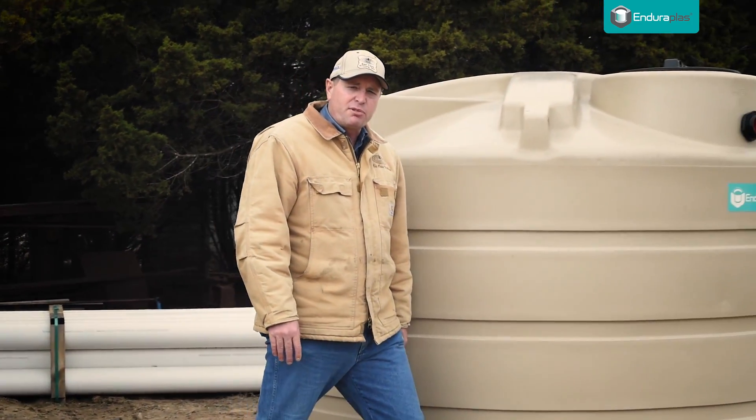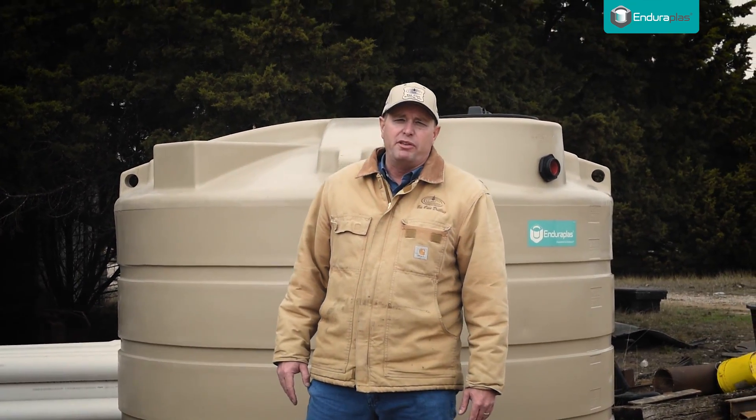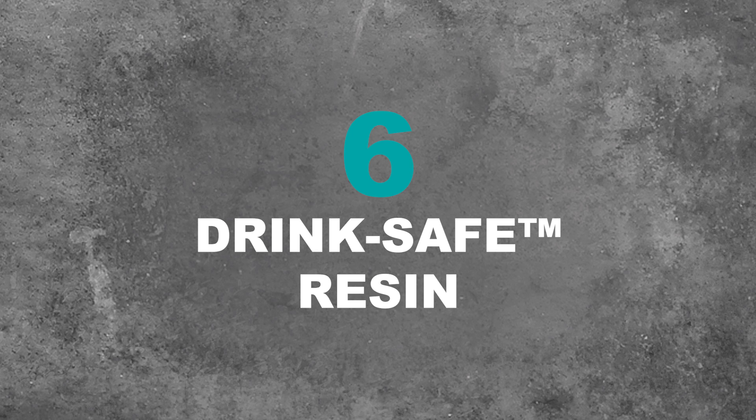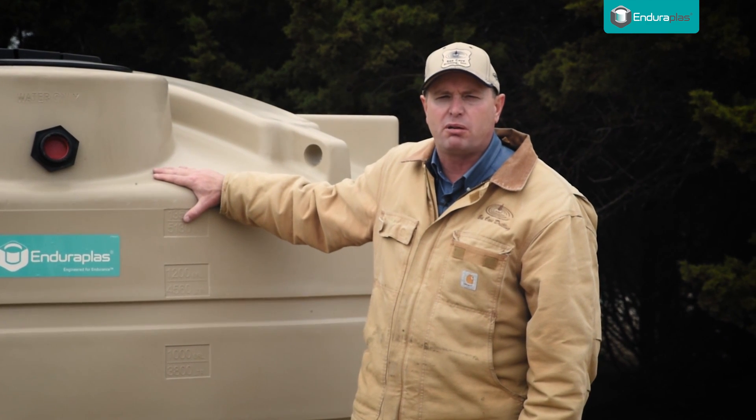I want to talk to you about something special. If you're using this tank to store drinking water, you'll love this. Enduroplast water tanks are made with drink-safe resin, meaning it's FDA approved to keep the water pure and safe to drink.